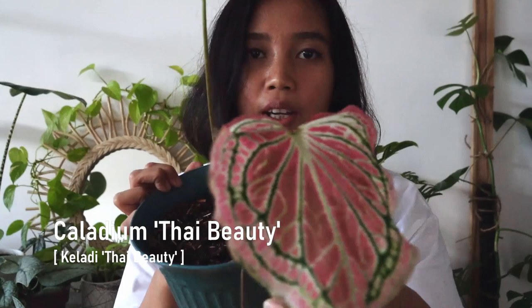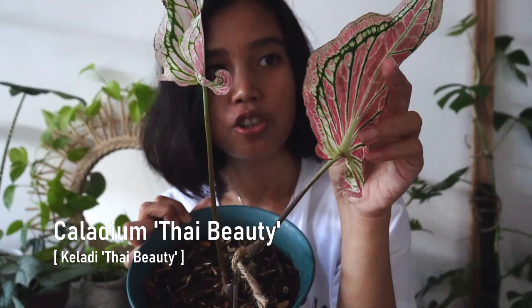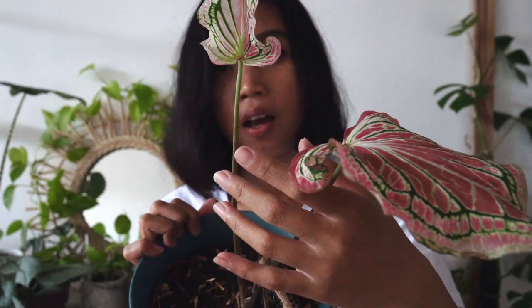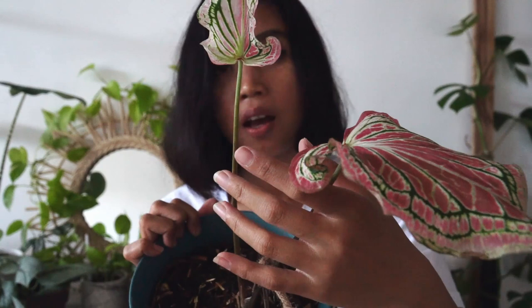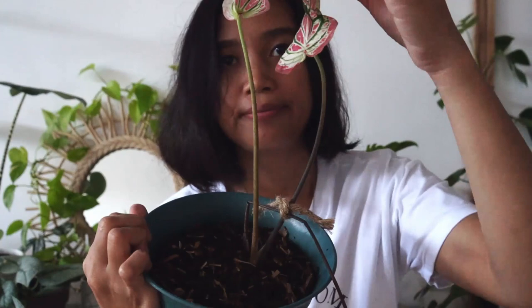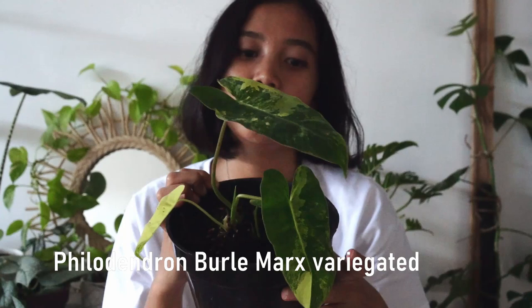Such a beautiful plant. This is Caladium Thai Beauty — this is the second one I have. The last one did not make it. I honestly neglected it, and in the end my cat dug out the soil, so rest in peace. This one is quite beautiful, only two leaves, but I am patient. You have probably seen this on my Instagram if you follow me there.